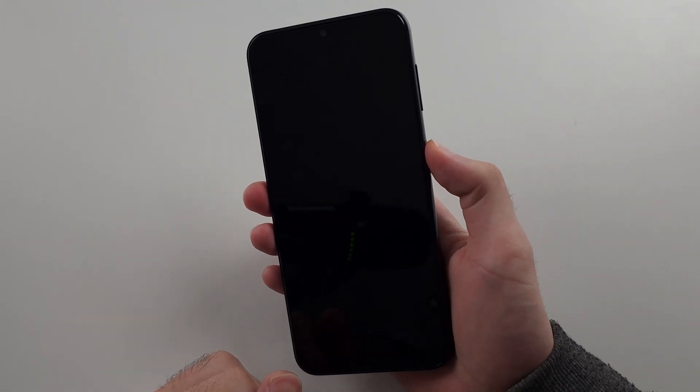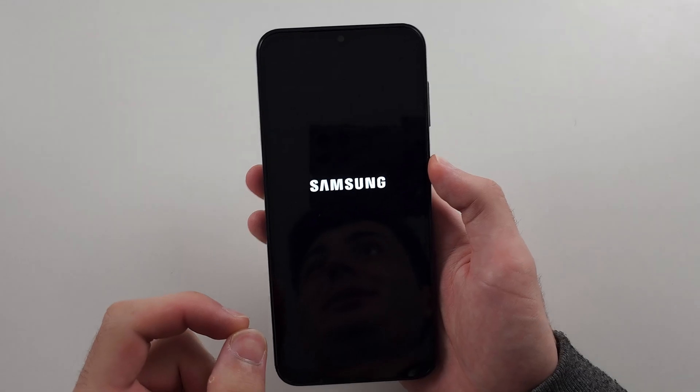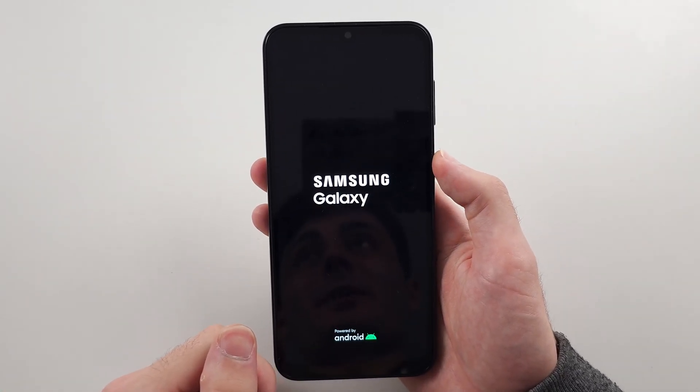Now long press the power button to turn on your phone. If that fixes it, excellent. If it doesn't, unfortunately you'll have to put your phone in for repair.